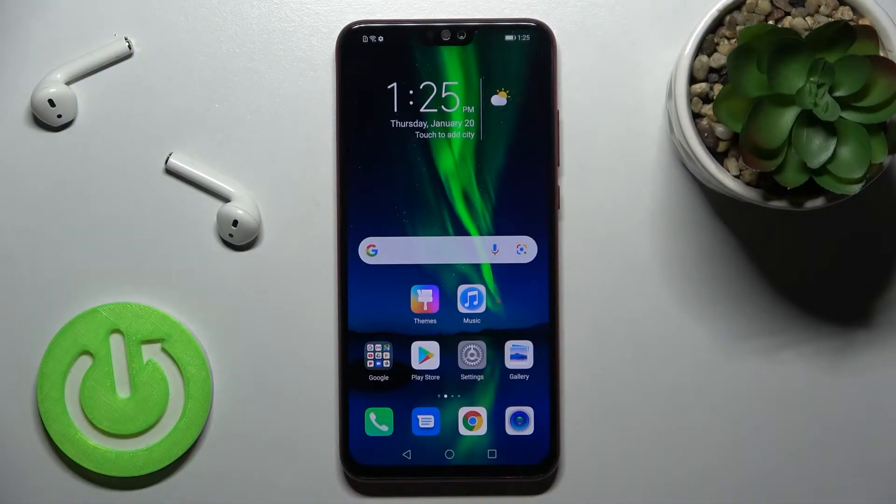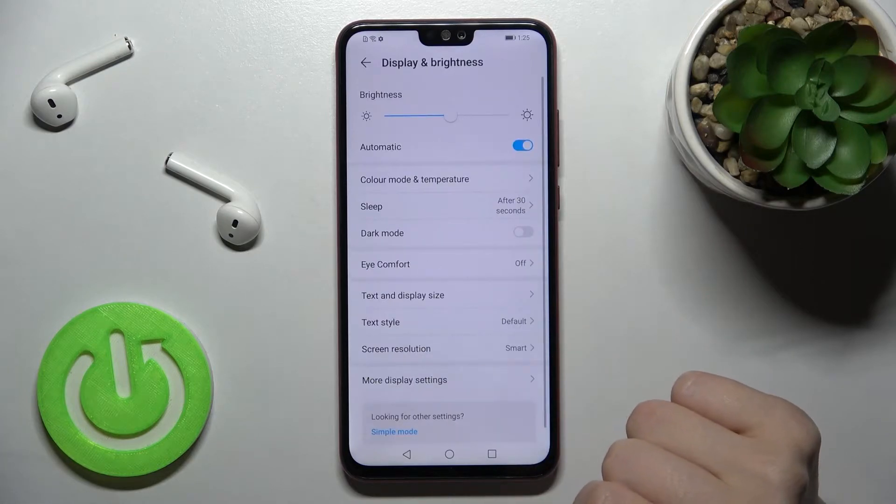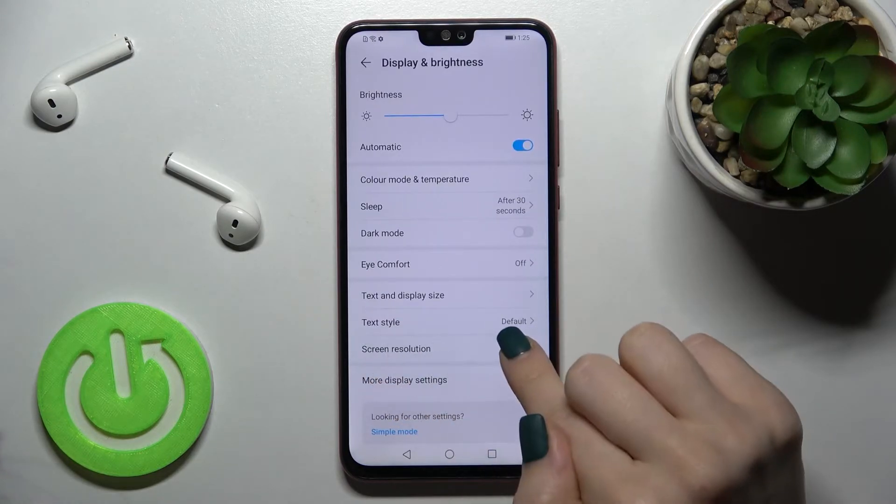Today I have in front of me the Honor 8X, and I'll show you how to change the screen resolution on this device. First, go into the Settings app and then tap on the Display and Brightness section. Here you'll see the screen resolution.